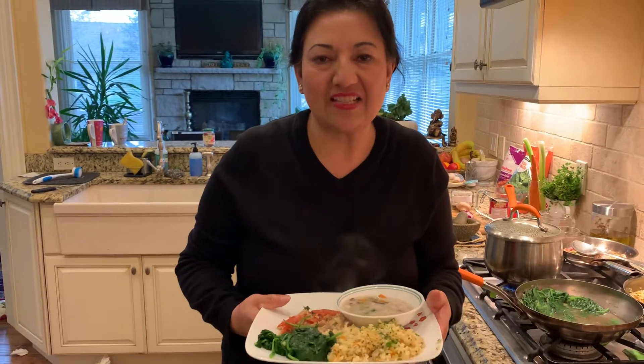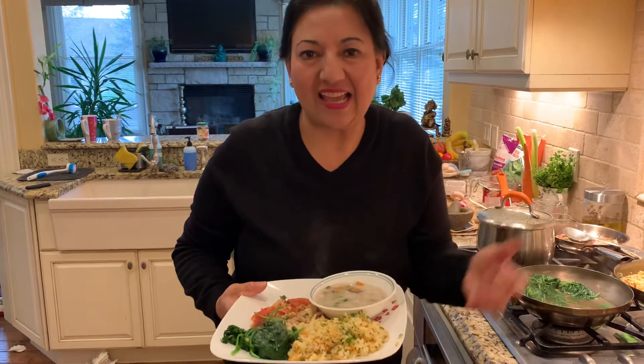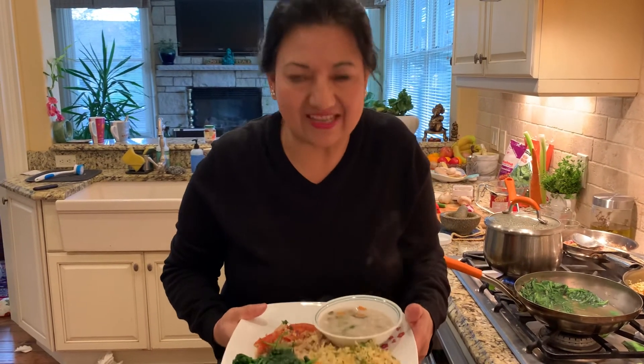From Rajani's home to your home, thank you for watching my YouTube video. Please subscribe, share with your friends and family members, and like it. I will continue — one dinner, one meal at a time. Thank you very much. Good night.